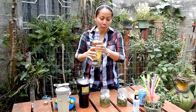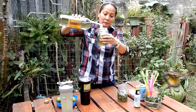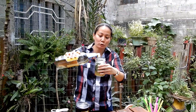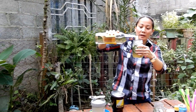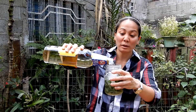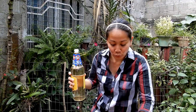It depends how strong you want your mojito to be. I'm going to put just a little — actually, let me make it strong. This one is for my husband so I'm going to put a lot. Then I'm going to pour mine, but I don't want it too strong, so I'll put just a little bit of rum and then more soda.